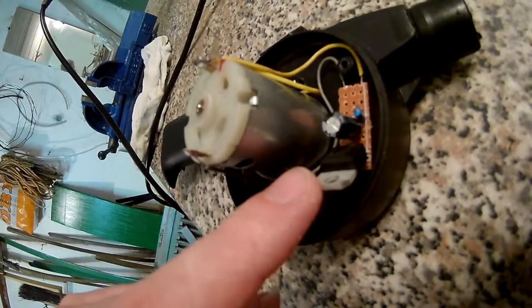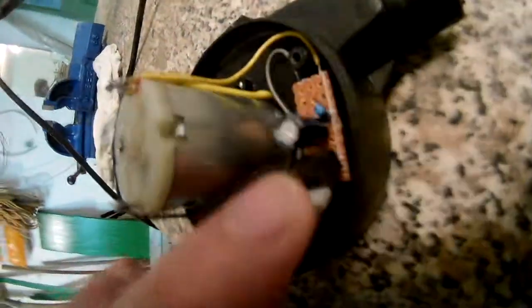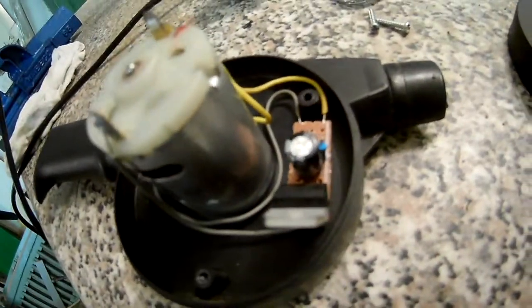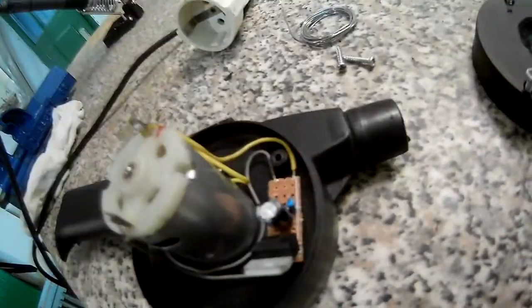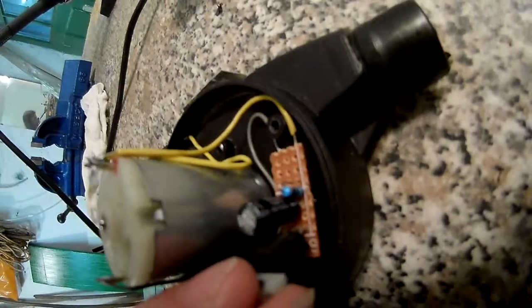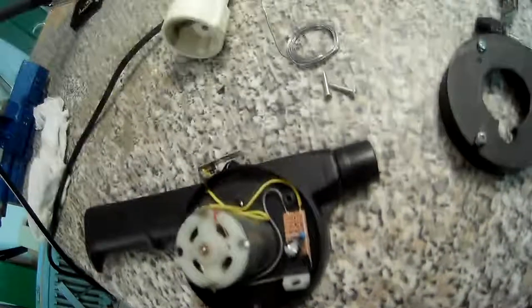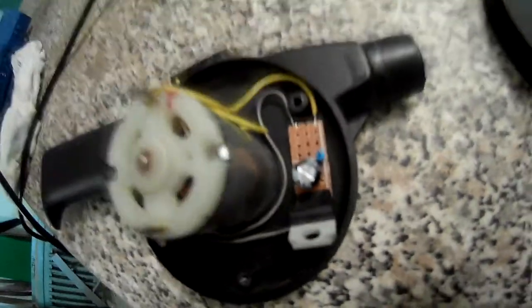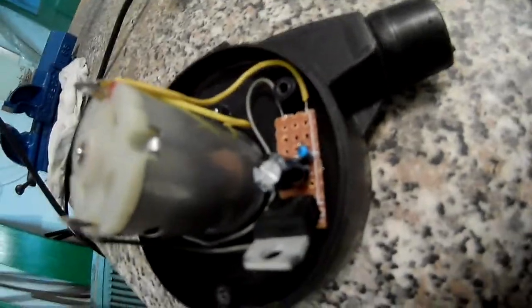That's a 220 microfarad capacitor at 25 volts and a 3k resistor. The resistor basically charges up the capacitor, and as soon as it's charged up, the capacitor and resistor are connected to the base of the transistor.